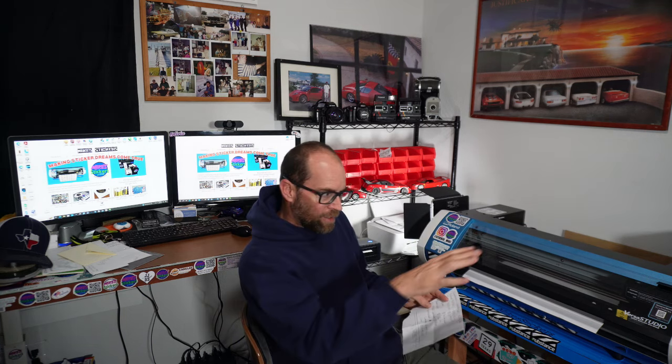My rotary cutter and my laminator both handle 24-inch material, so this is a system set up to handle up to 24-inch wide material. The Roland is maxed out at 20-inch material, so really I'm doing everything 20 inches. The Graphtec CE7000-60 is $1,895 — that price seems consistent and doesn't fluctuate. This machine is solid; they don't have a reason to discount it and it's high in demand.